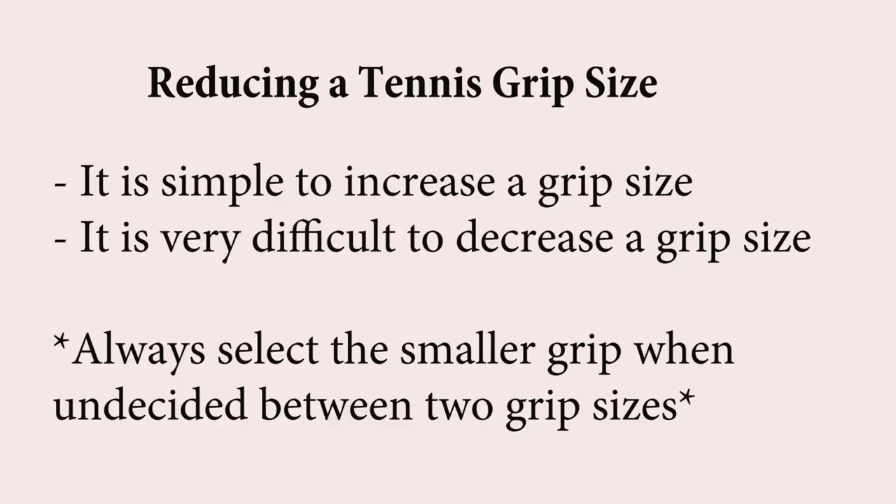When it comes to picking a grip size for a tennis racket, always pick the smaller one if you're in between. It is not hard at all to build up a tennis grip. You can put a heat shrink sleeve on that builds it up, you can put a couple of over grips on it, or use a thicker grip. It's not hard at all to go from a four and three eighths to four and a half or four and five eighths grip.